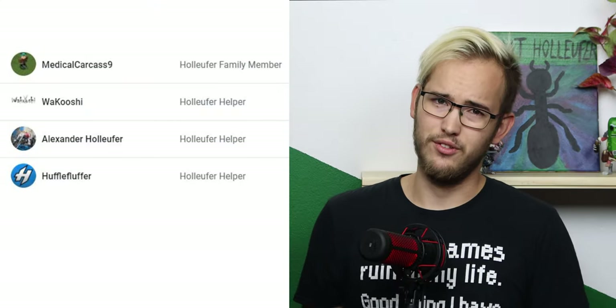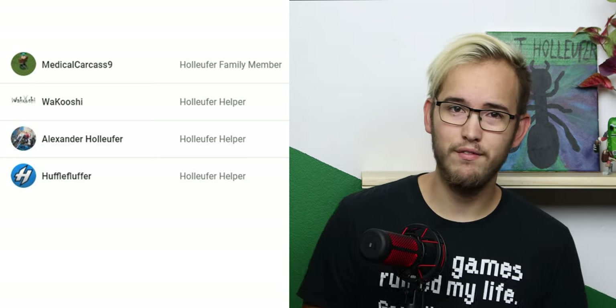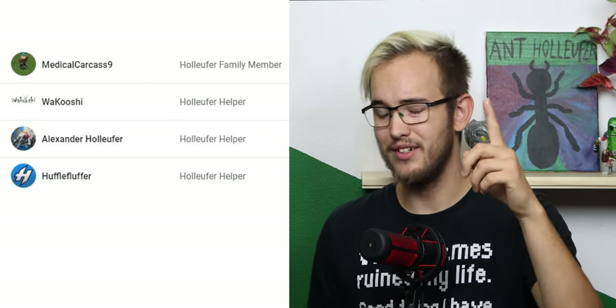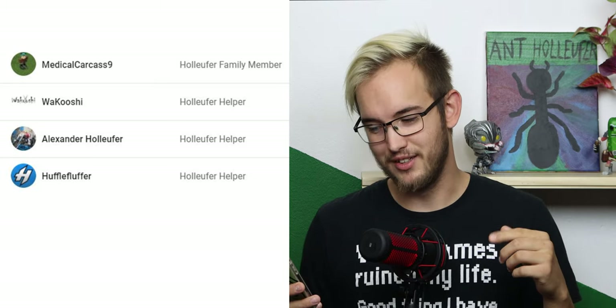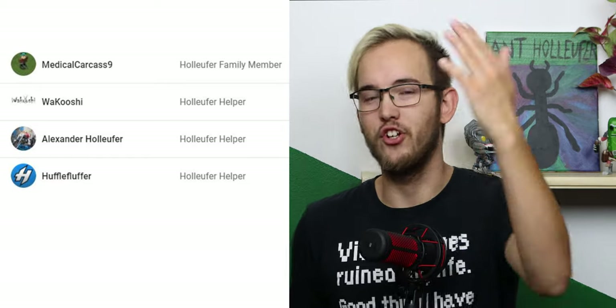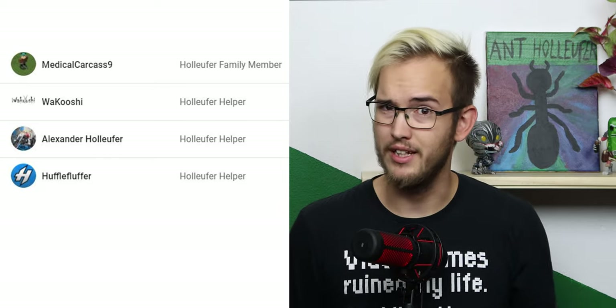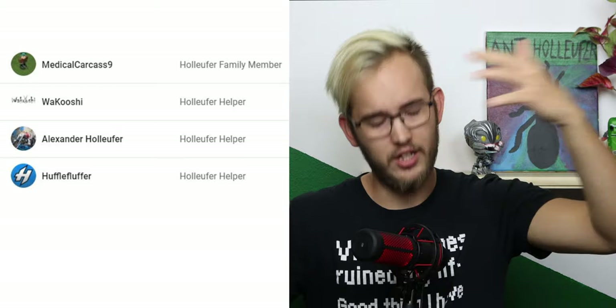That has been the end of this video. I'm really excited for this colony — leave your thoughts about this in the comments down below. A special thank you to my YouTube members: Wakushi, Hufflefluffer, and MediKillcar case number nine. Don't forget to like and subscribe, become a member today if you like, and I'll see you all in another video. Bye!